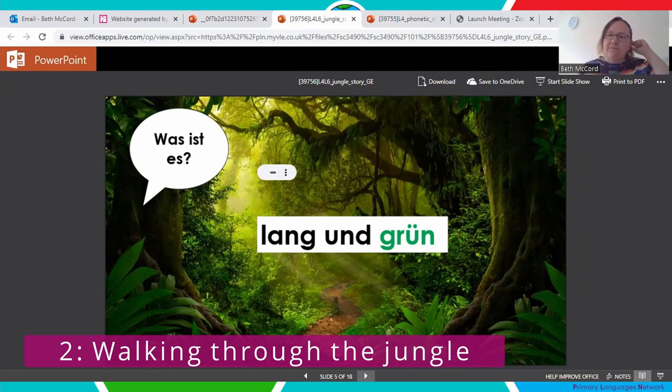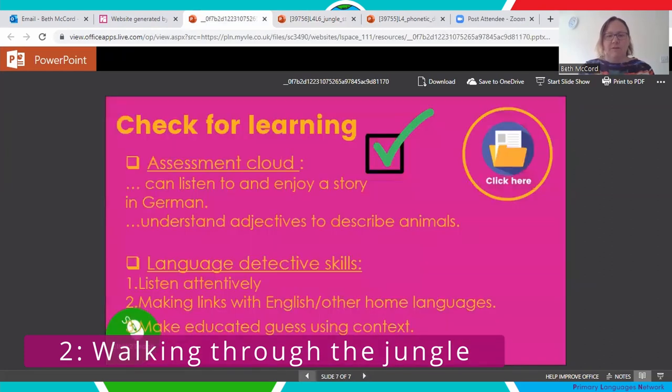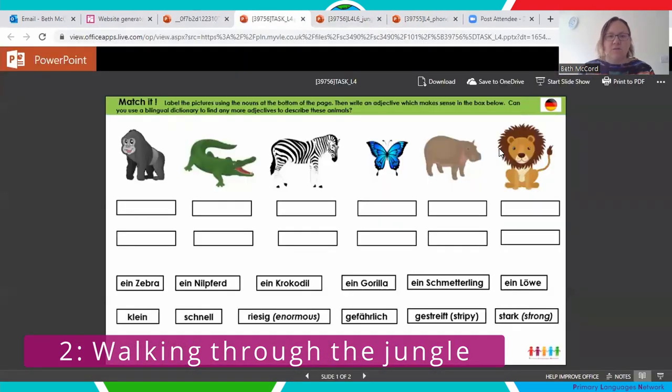We used our quiz-quiz swap cards from the previous lesson — each child has a little card with an animal on it, kept hidden while walking around the room. When they met somebody, they would ask and had to give the adjectives to describe their animal without saying the noun. If the other person could guess the animal from the adjectives, they got to take the card; if they couldn't, they kept it. This led us nicely on to looking at more nouns for wild animals.